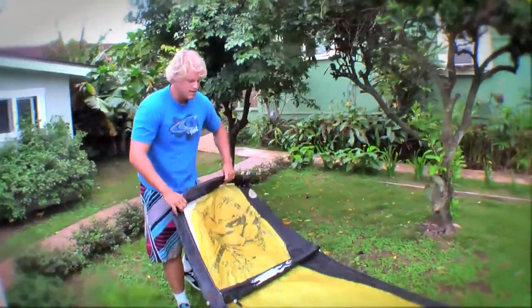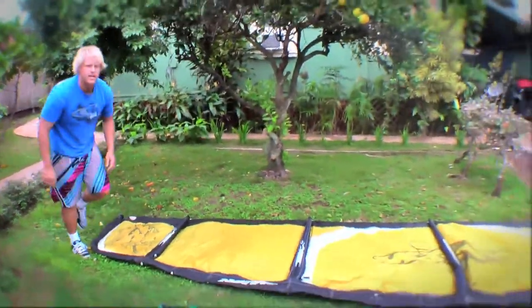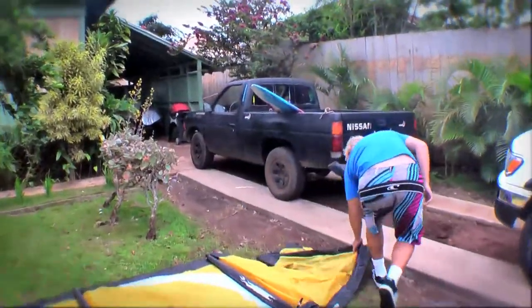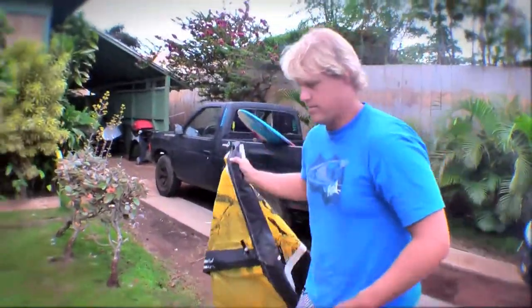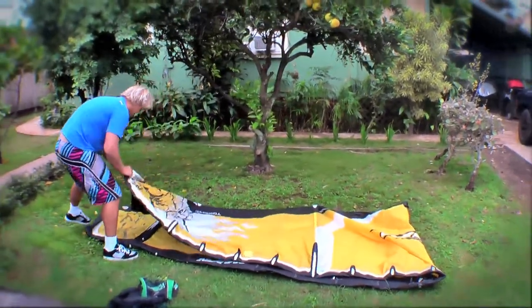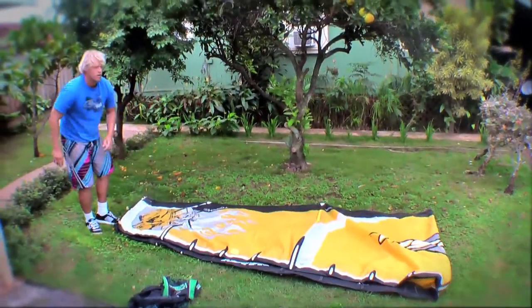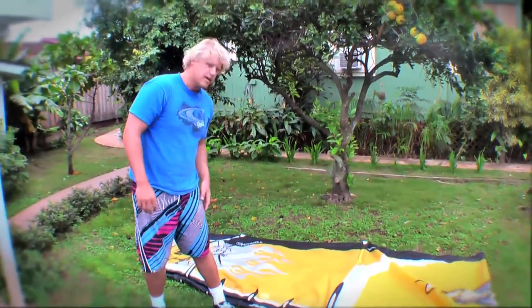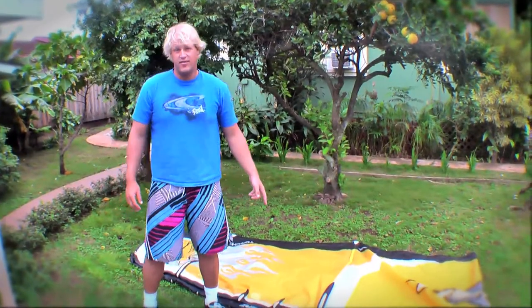I'll lay the kite out as flat as I can. I'll lay it on one side and fold it in half in the middle. Then you want to tuck in all the bridles if you have any.